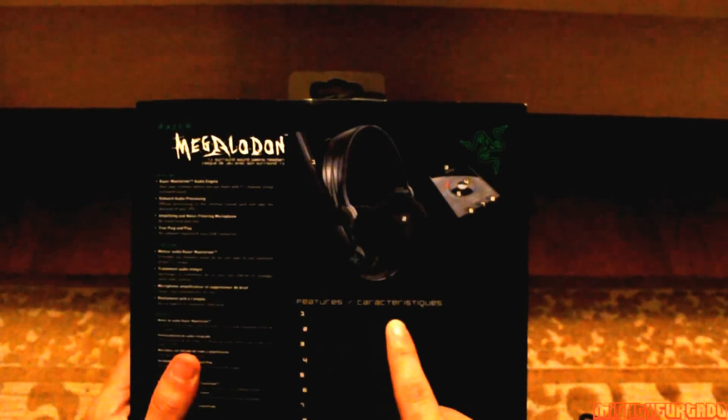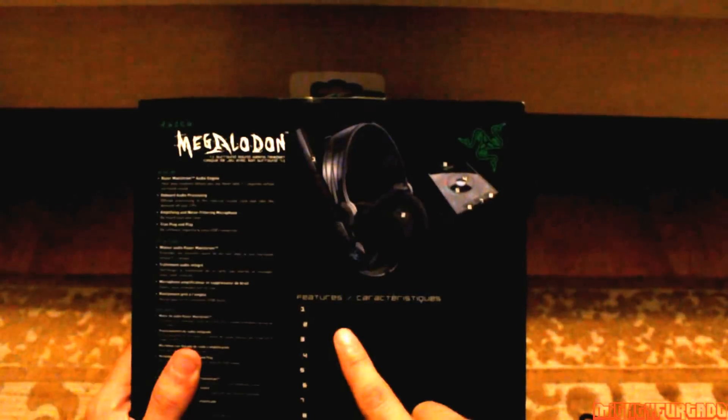I'm just showing you guys the packaging of the Razer product. Here are the features: amplifying and noise filtering microphones, 7.1 virtual surround sound — obviously it's not true surround sound because this runs through USB and not optical audio or the jack audio that you plug into your motherboard.